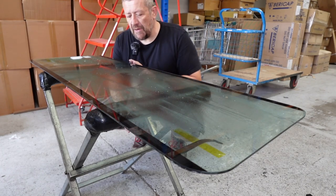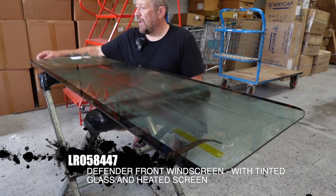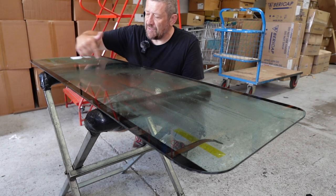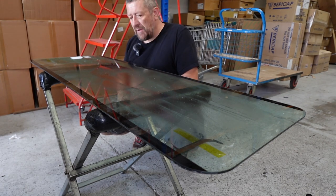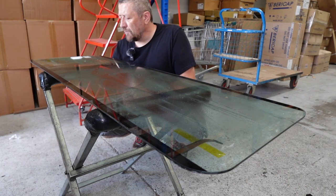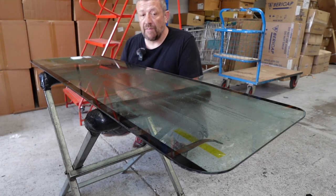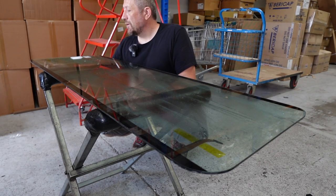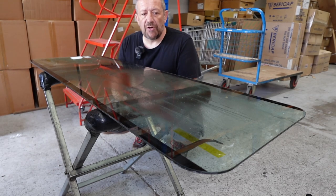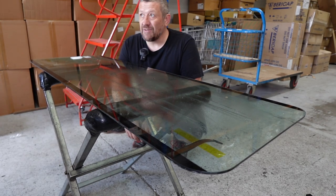We're going to be using a Britpart heated windscreen. It's got the elements at the top and the bottom, and it's got the wires inside the glass. I had a quick look and could barely notice the actual elements in the glass, but I guess when it's on the screen in front of you it might be a bit more noticeable. It does look nicely made, and you get these two little ribbons here which obviously connect to your wiring loom. We're going to show you guys how to get it installed.